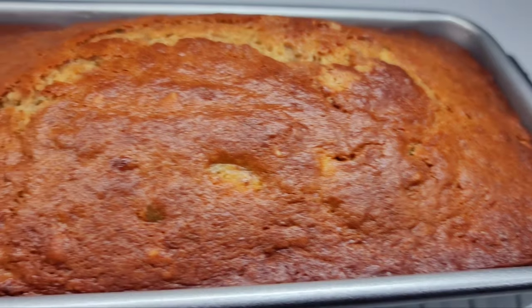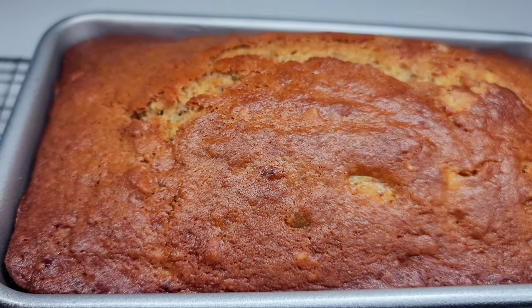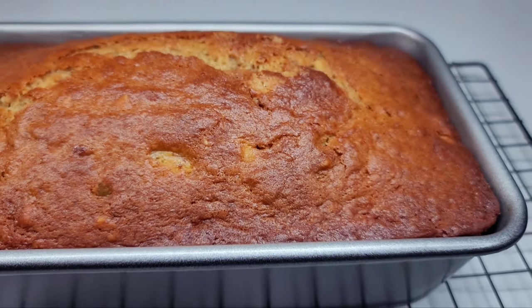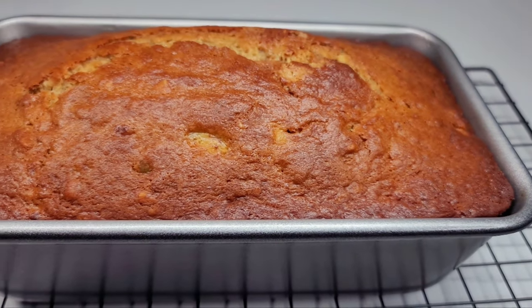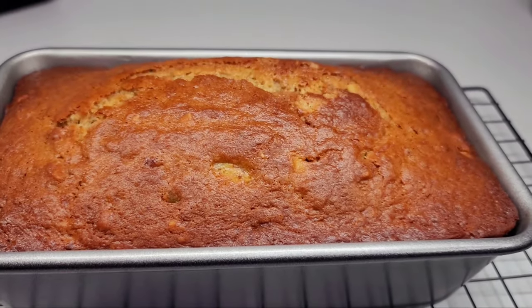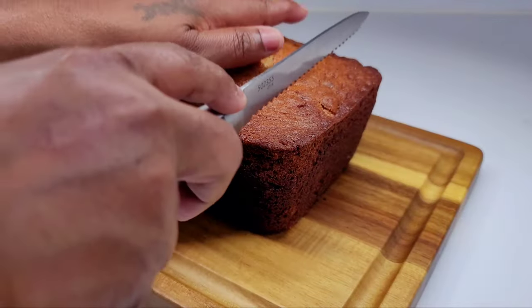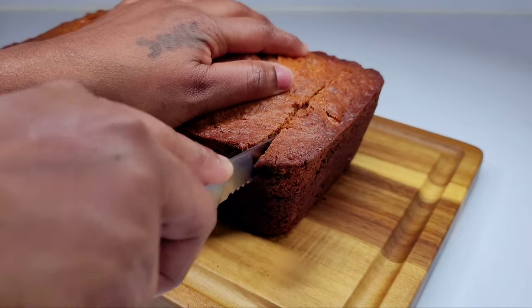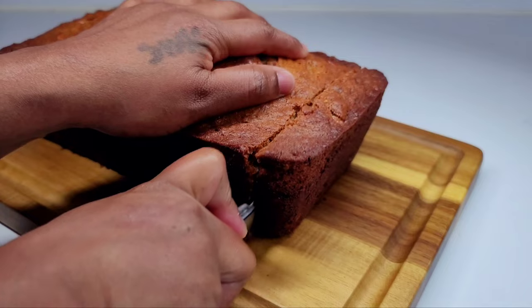Once your bread is done, this is how it should be looking. It smells absolutely amazing, guys. What we'll do is let it cool off for 10 minutes inside of the pan, then we'll remove it and allow it to continue cooling on the cooling rack. And now for the good part — we're going to slice the bread and I'll show you how soft and moist it is on the inside.